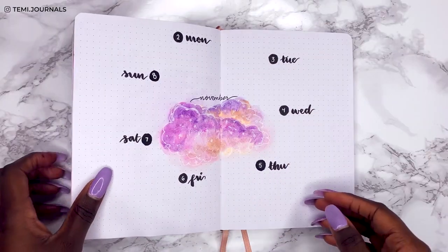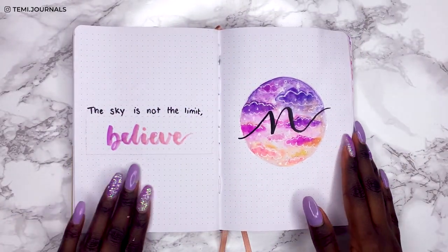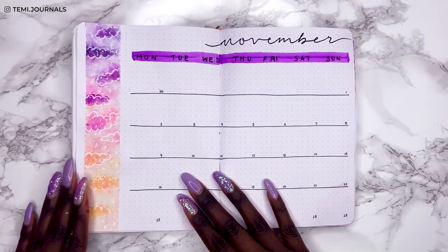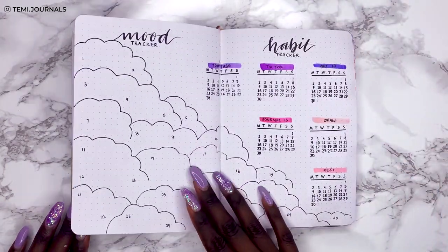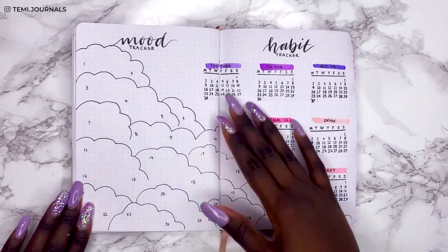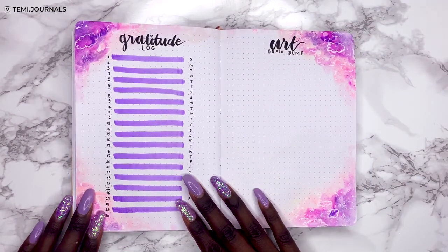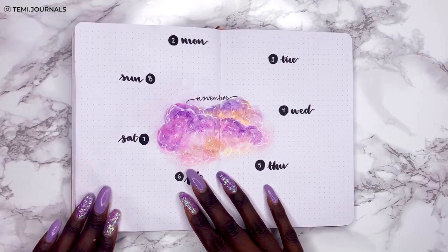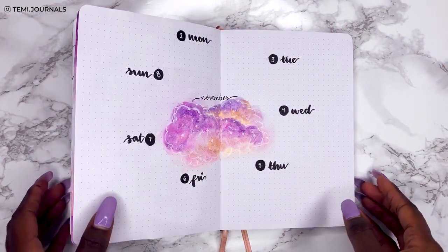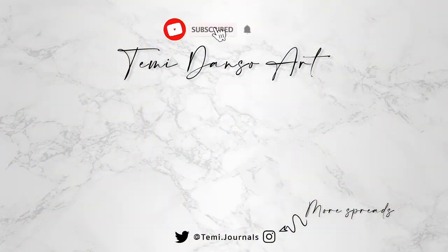And that is it for this theme — here's my final flip through. This theme is so different for me, tell me what you guys think in the comments. I'm still not really sure how I feel about it, but we'll see how I feel at the end of the month. I like to change up the colors I use for each theme, so it was time to try a purple, flowy kind of theme — and I'm not mad at it. Please like, subscribe, take a look at my last year's November theme, and I will see you in my next video.